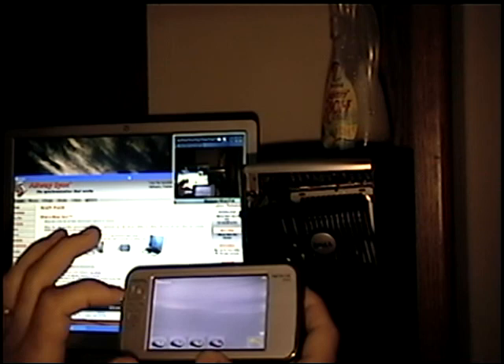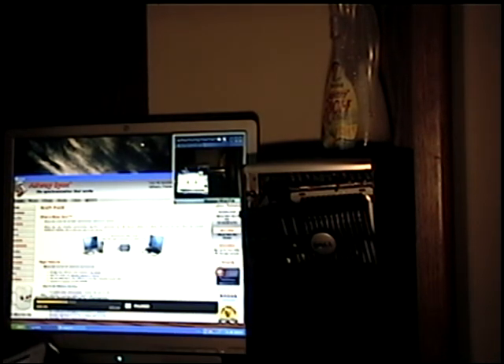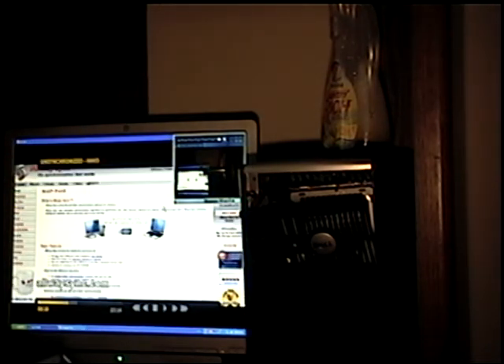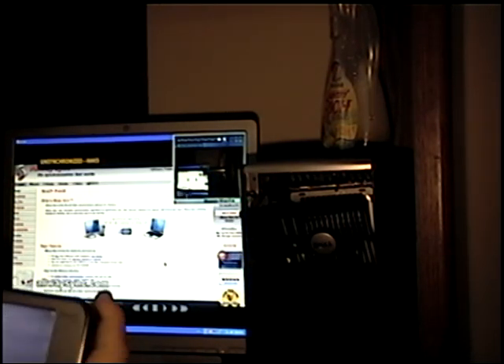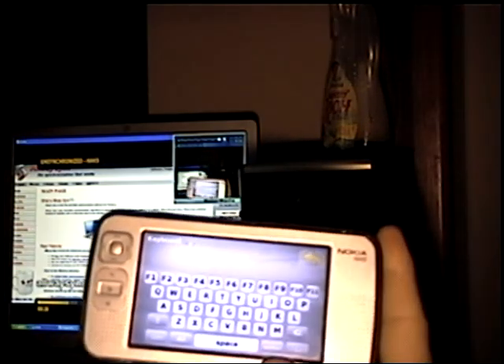I'm going to bring Hack5 up into the front and go ahead and full screen it so you can see what I'm doing. This works great for Boxy because it's got an on-screen keyboard.